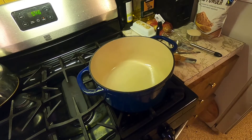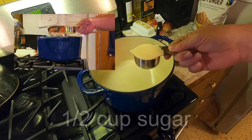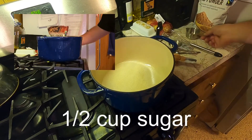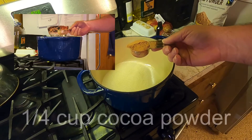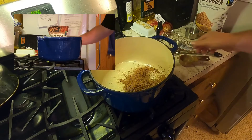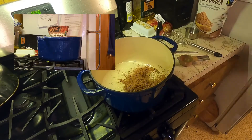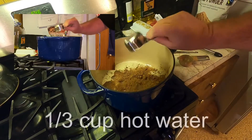For the hot cocoa we're making today, we're gonna need half a cup of sugar, a quarter cup of cocoa, and a third cup of hot water.